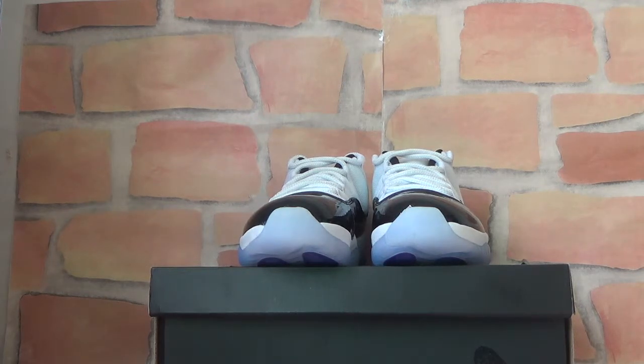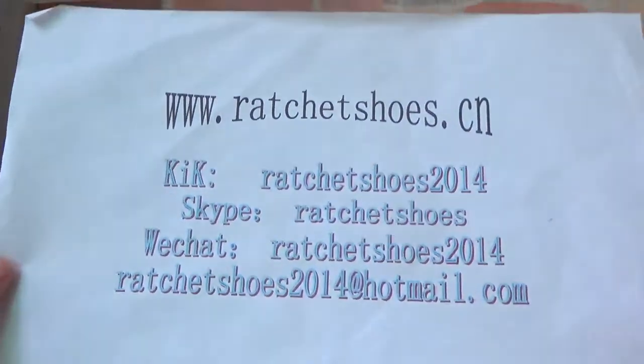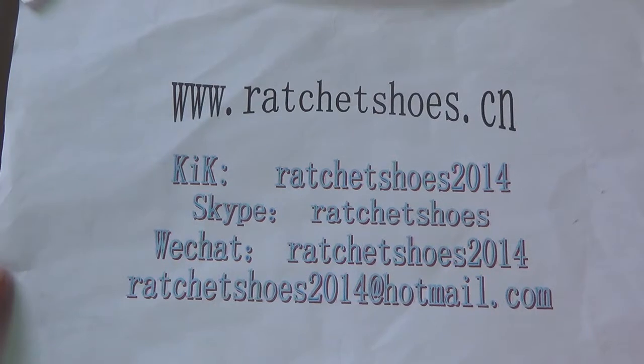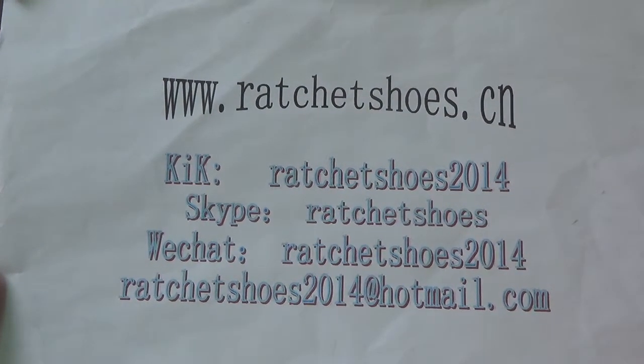Here is my detailed information. If you're interested, you can contact me by Skype or VT. You can also send me an email and I will reply very fast.